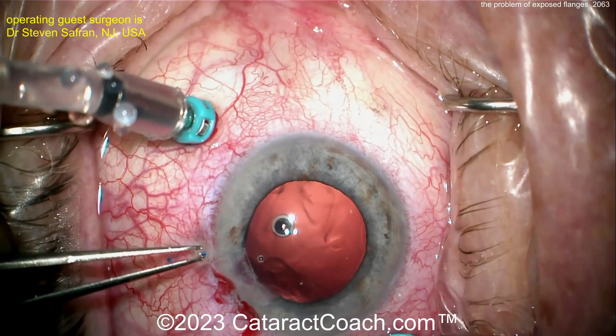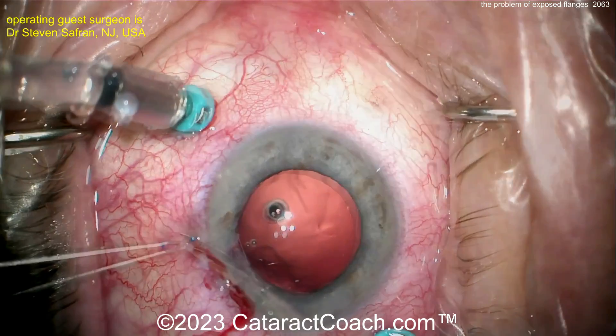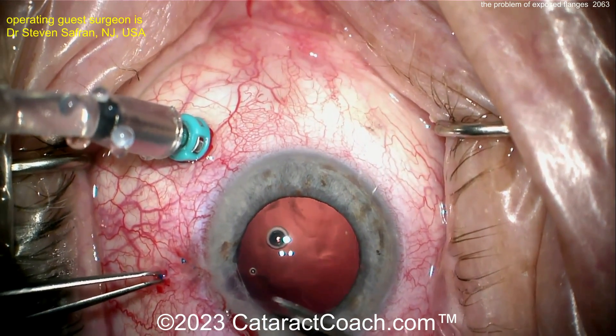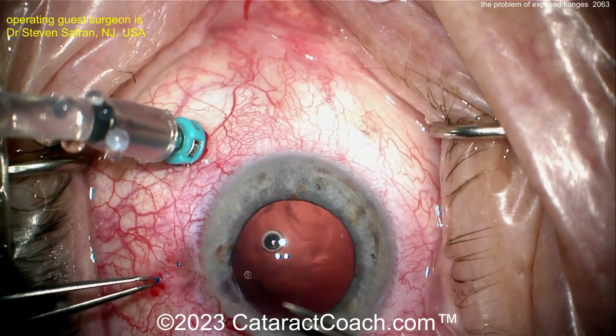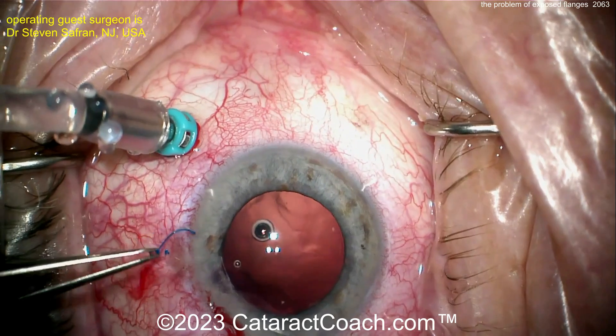So this belt loop procedure — take a look how loose this is. It's really quite loose. Now he's going to cut off one flange and then pull out the other one. Now he's going to leave that area of sclera alone, let that heal up a little bit, and get the proline out of there.